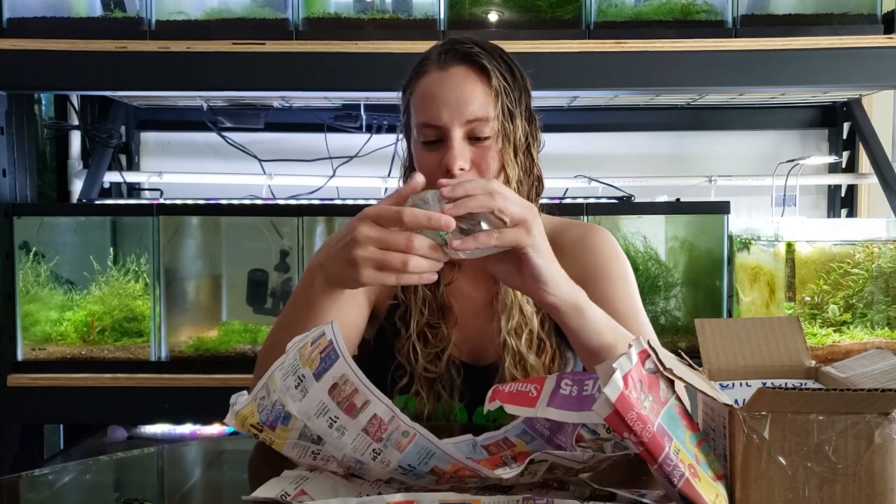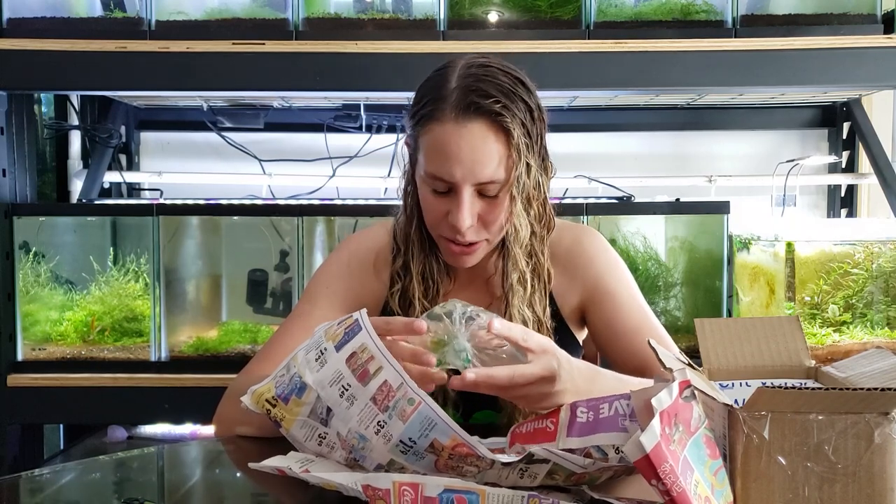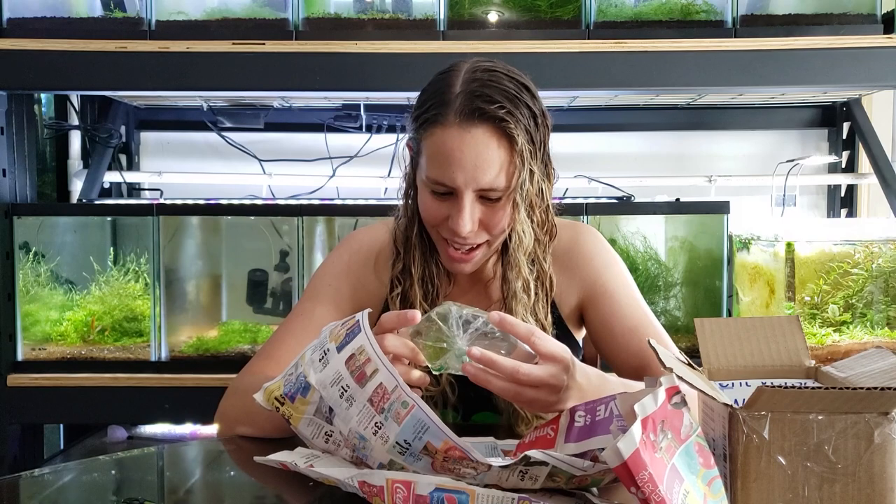Oh, no way! I thought that was mods. Are those isopods? That's awesome!